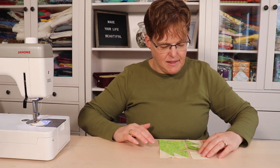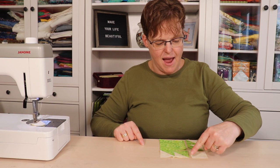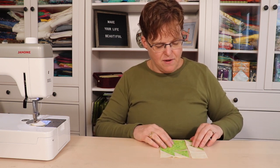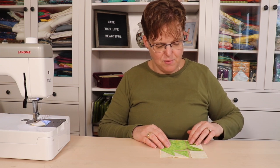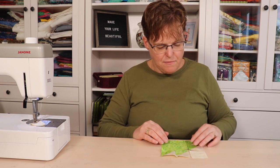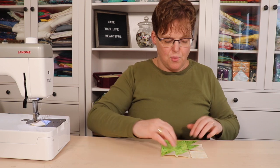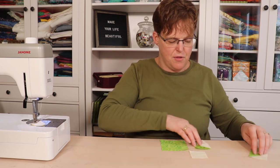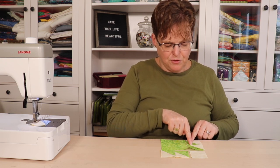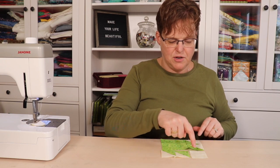Double check the layout — you can tell the layout is correct if you have a right angle corner in here. If one of these was flipped the other way, you would see it's not a right angle corner, that's a straight line. So we want to make sure we have the right angle corner. We are going to stitch this half square triangle pair onto the square and this half square triangle onto this square.